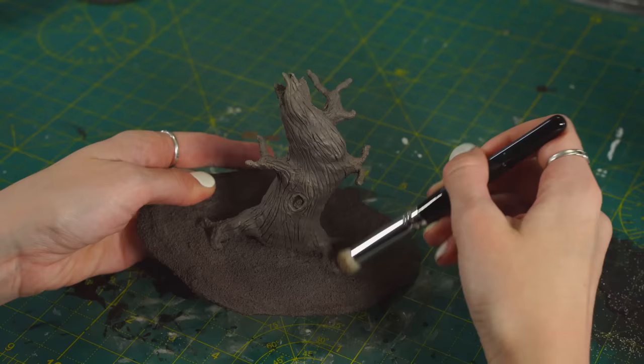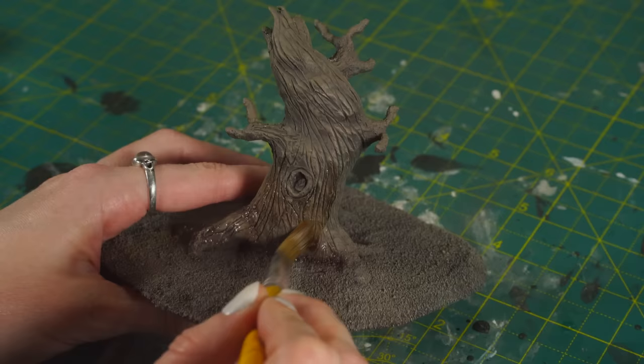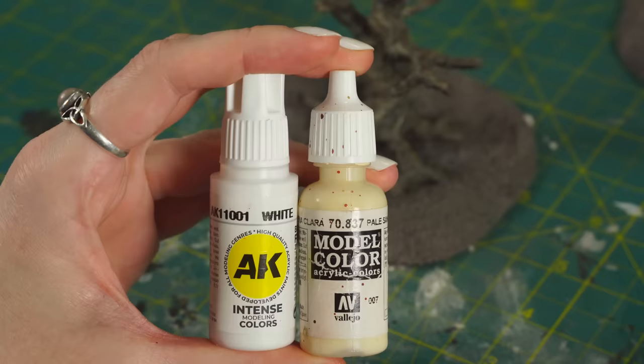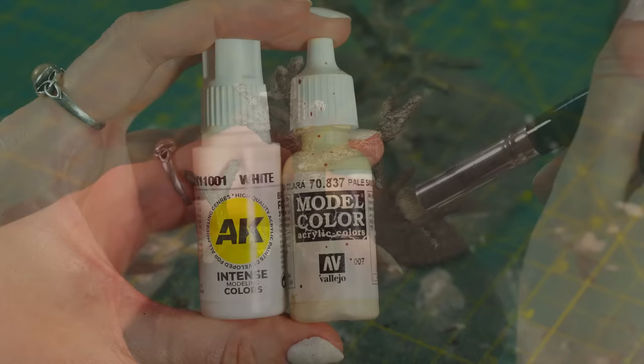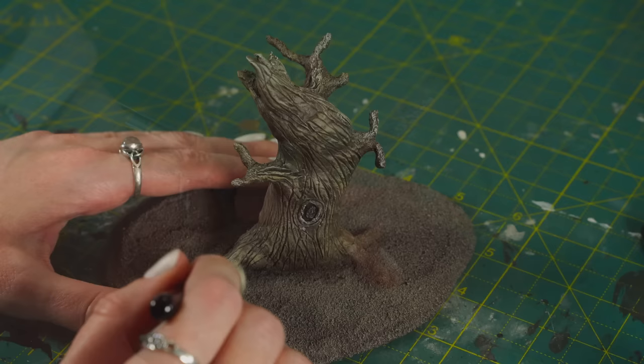Now onto the trees. Since we already airbrushed them brown, this will be easy. We're going to give them a quick dry brush with Citadel's Bane Blade Brown, and then wash them with splodges of a mix of washes. If you want this to be even easier, just use your favourite brown wash. Then after that, to make them look different from the bases, we're going to dry brush with a warm sandy brown — Citadel's Zandri Dust — on the top edges of the branches and the trunk to highlight. For a final stark moonlit highlight, we're going to mix Pale Sand and AK White and dry brush it lightly onto the very highest edges.